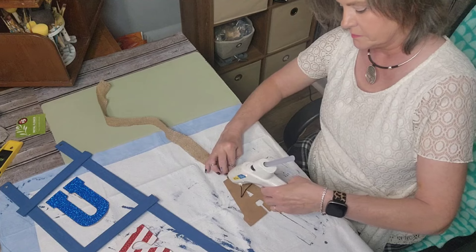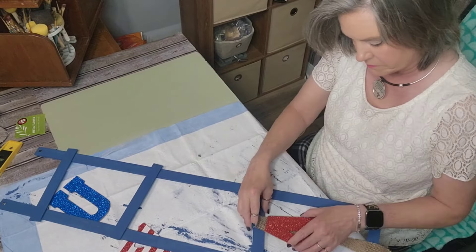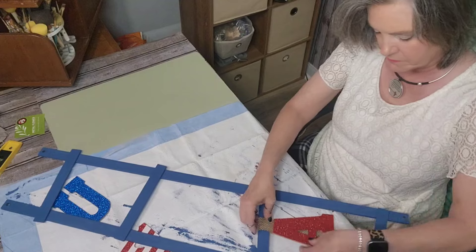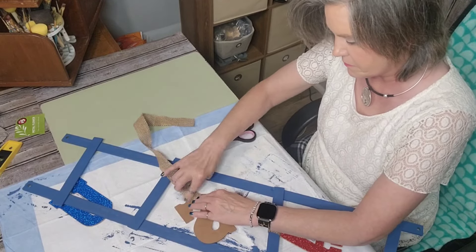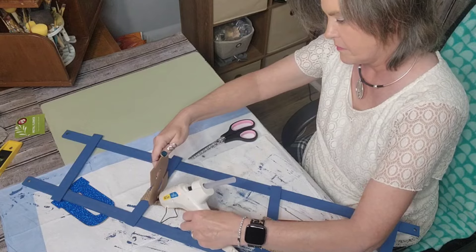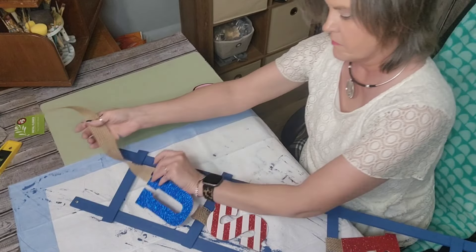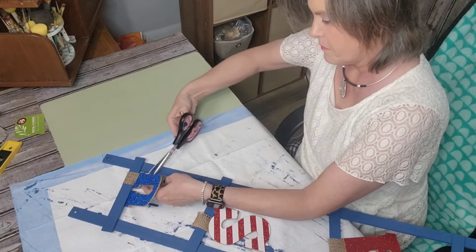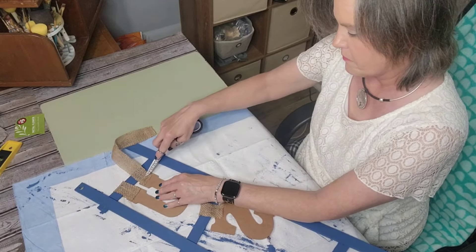I took the little piece of burlap that the hanging sign was attached to and hot glued one end to the top of my A, then wrapped it around the little ladder rung. When I had it in position, I just hot glued it and pressed it down so it would stay exactly where I wanted it, and trimmed it off with scissors. I did that with the A and the S. When I got to the U, I did the exact same thing only with a piece of burlap on each part of the U. Since each letter was made differently, I had to improvise and made sure it was going to hang straight.